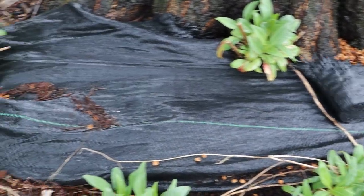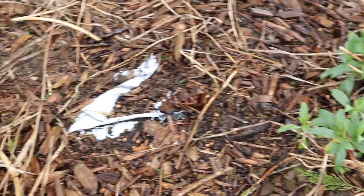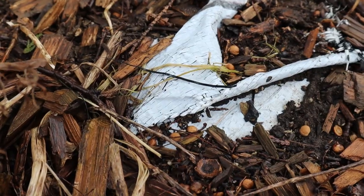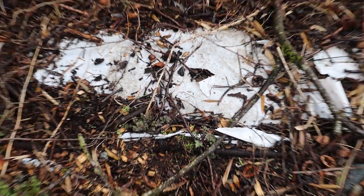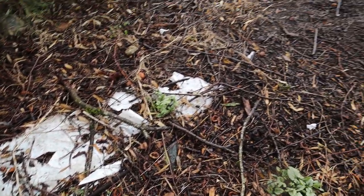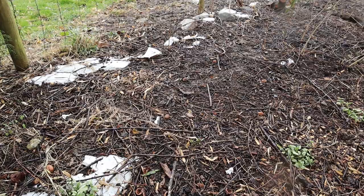Hi again, it's Jason from Fraser Valley Rose Farm. I want to start this video by showing you some footage from around my farm. The previous owners of this property were quite fond of using a variety of different kinds of weed control fabric or weed barrier or plastic cloth to try to suppress weeds around the landscape. It looks like they tried to cover it up initially with some mulch, but some of that mulch has eventually worn away and the UV has taken its toll on this material.